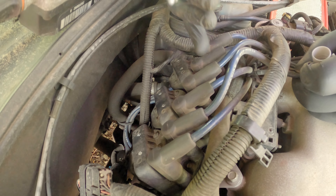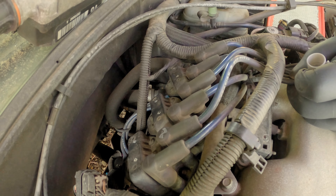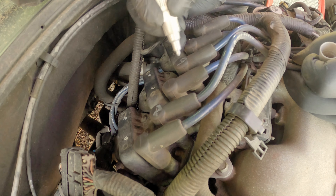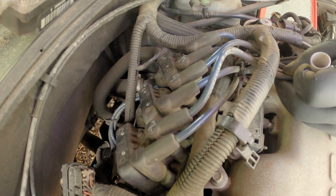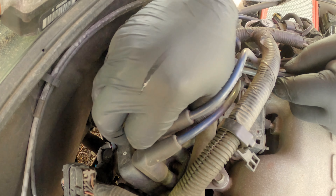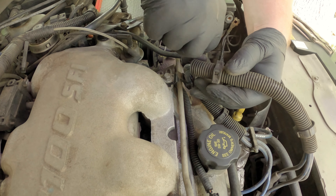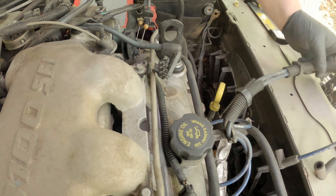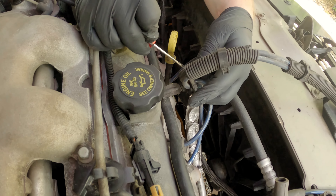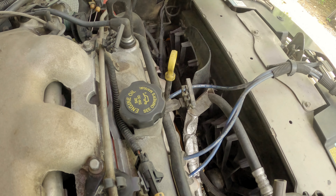Next we're going to identify the three spark plug wires that run to the front because they run over top of the plenum, so I want to get them out of my way. I label what cylinder they go to - we've got one, six, and four right here. Then just pop them off of the coil because it's much easier to do that than to take them off the spark plug and pull them through. Then on the front just disconnect them and you can pull them all the way out so they are completely out of your way. We're going to go ahead and take them off of here too because we're going to have to move this coolant tube anyway, so it's just easier to get them completely out.